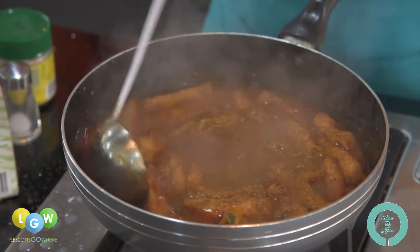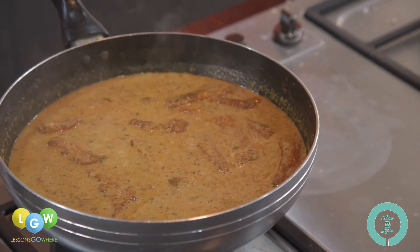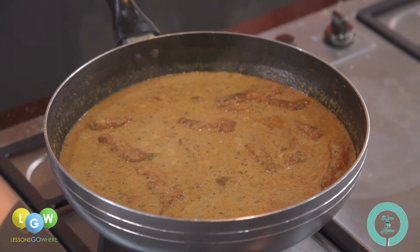Do you know that the famous Katong Laksa was inspired by the Peranakans who lived in that area, hence the name Katong Laksa, which lives on even today.